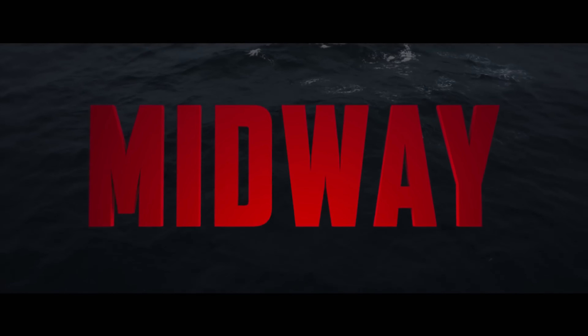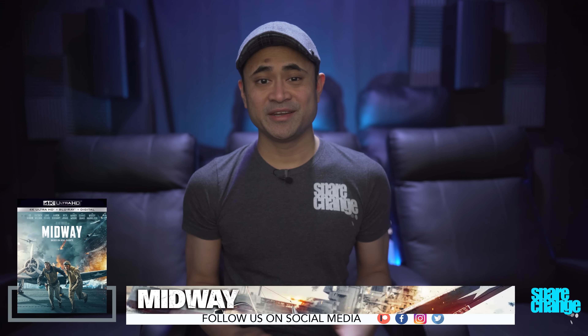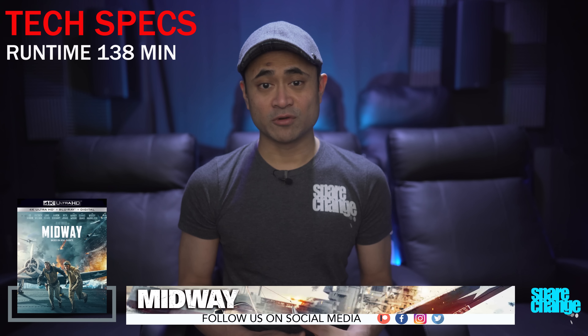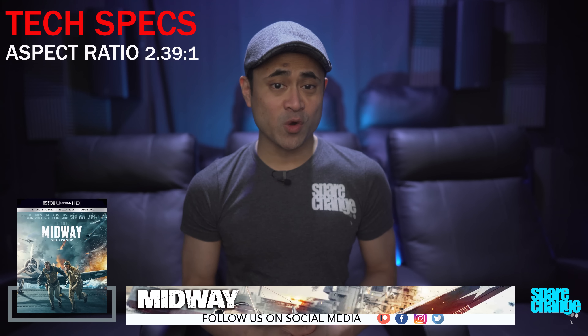For review, we've got Midway on 4K Blu-ray. I won't be reviewing the movie itself — I'm just going to share with you my thoughts on the video and the audio quality. Now for a few tech specs: the movie was shot in 8K, it's got a 2K DI, it's rated PG-13, runtime is 138 minutes, aspect ratio is 2.39:1, so you will have those black letterbox bars.